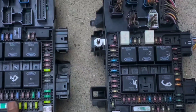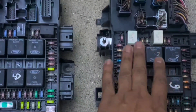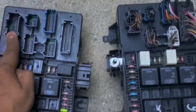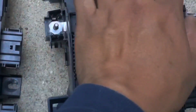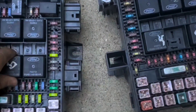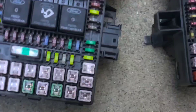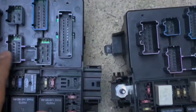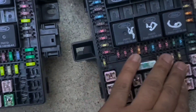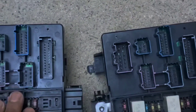Now I'm going to compare them side by side to make sure they are all the same. This is the new one I'm going to be installing, and this is the old one. I'm making sure all the pins are the same. I'm going to start transferring the fuses and relays from the old one to the new one. I've transferred all the fuses and all the relays, and now I'm ready to install the new one.